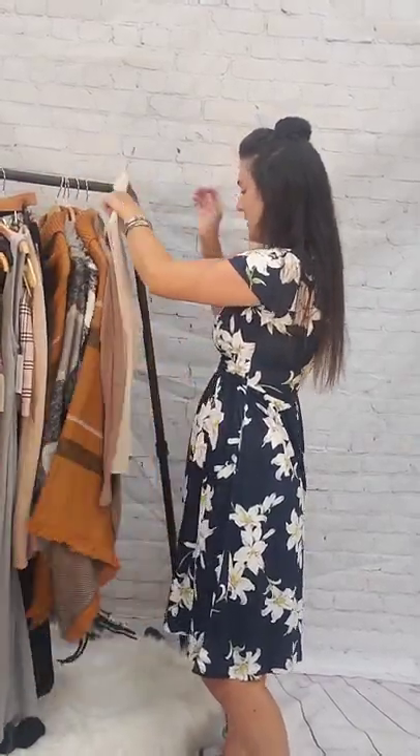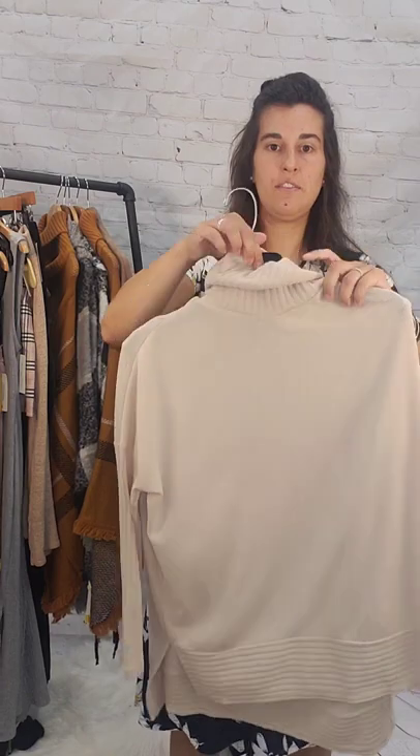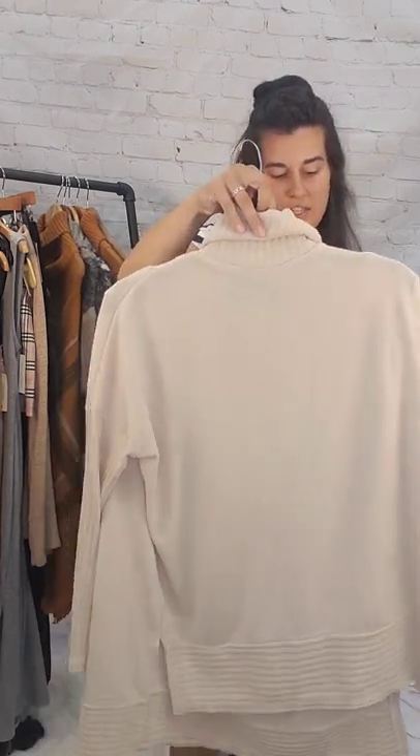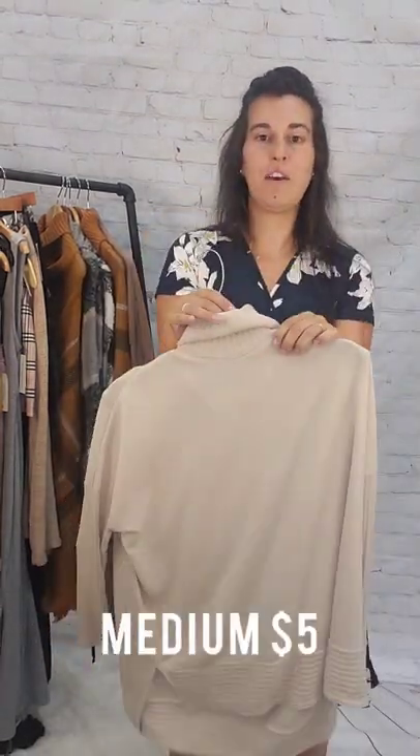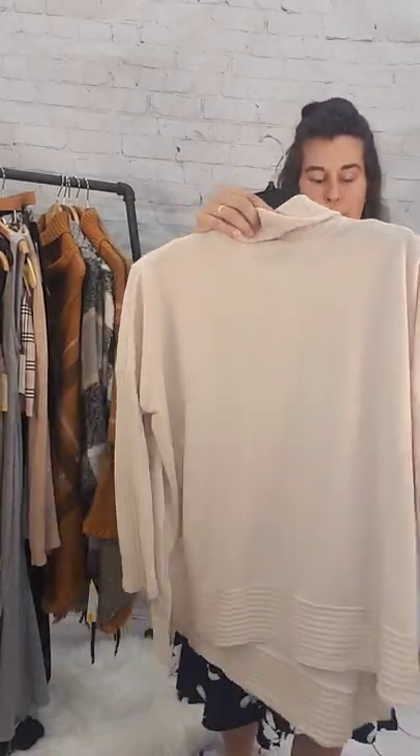Last couple of things — this is a turtleneck long sleeve sweater, size medium, $5. It's a high-low cut — basic cream turtleneck sweater. Medium, $5.